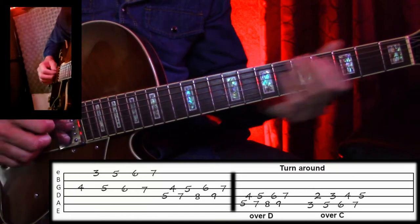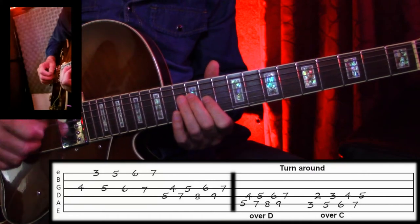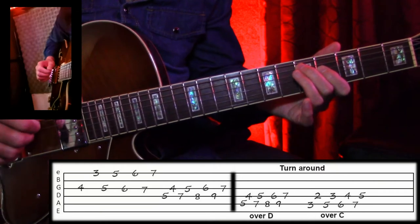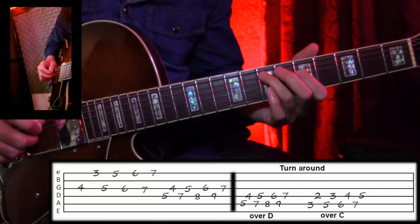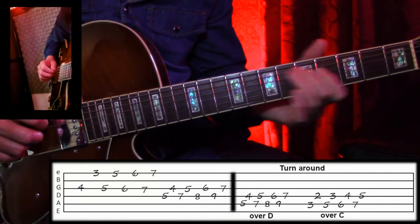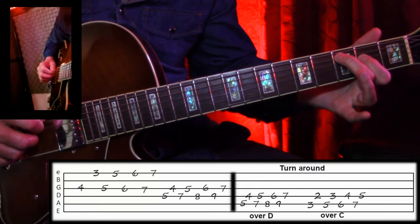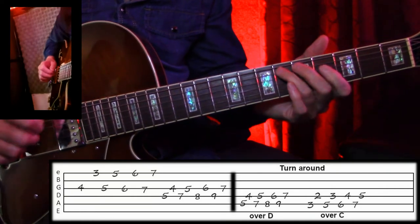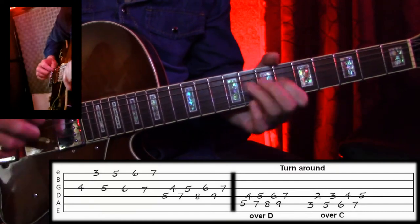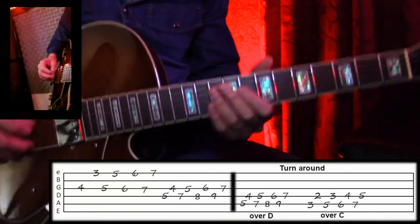Now when I go to the 5 and the 4 again for the turnaround, I switch it up. Instead of going way up here for the D, I decided to do it down here. So you have another option of doing this up here like this. So I do this for the D — this is only one measure per each of these chords, so you only have time to do that one. And then the C is right off of this. Those can also be pull-offs with open strings. And then back to that. So that in a nutshell is the lick.